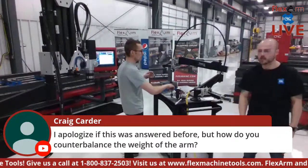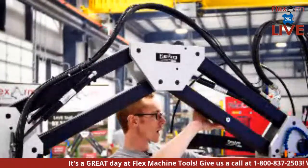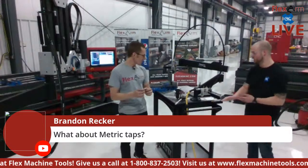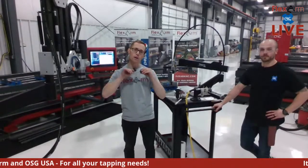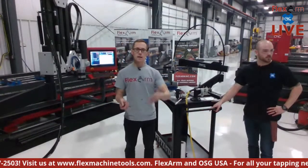Craig asks about counterbalance. You can see the gas cylinders on the big arm — those gas struts counterbalance the arm in a parallelogram, keeping everything square to the surface while making the arm essentially weightless and easy to move around for both big and small taps. On metric taps: the tap holders are sized by the square and shank, whether imperial or metric. Imperial and metric holders sometimes cross over — an M6 and a quarter-inch could potentially share the same holder, though we'd generally suggest separate holders.